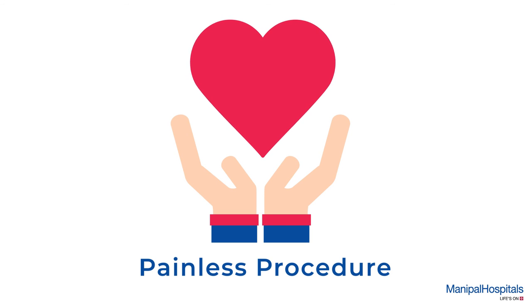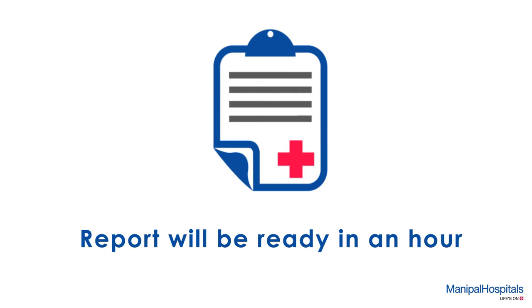The test takes about two hours and your report will be issued within an hour post procedure.